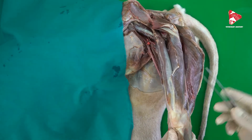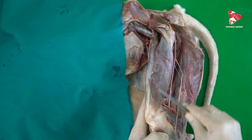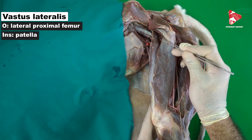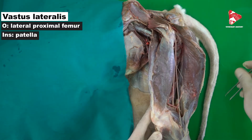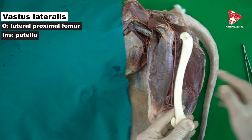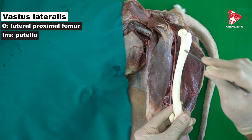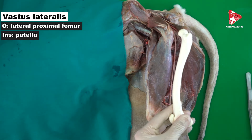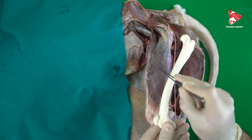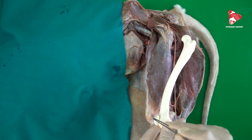Let's describe these four heads of the quadriceps femoris. Laterally we have the lateral vastus, which originates from the lateral proximal surface of the femur bone — you can see this area on the bone — and inserts to the patella.